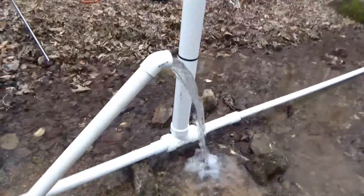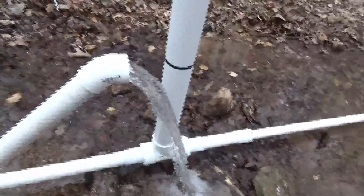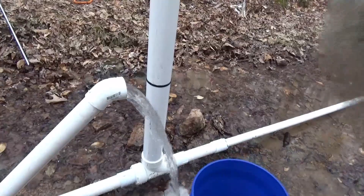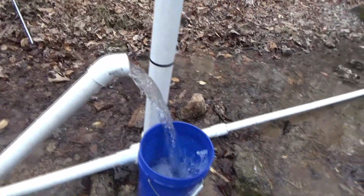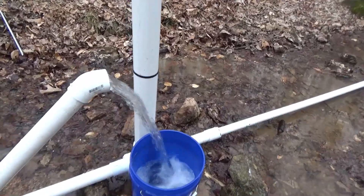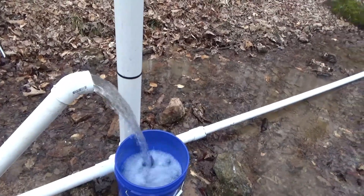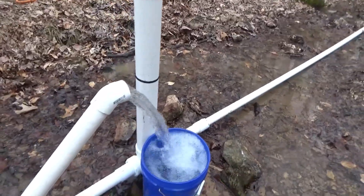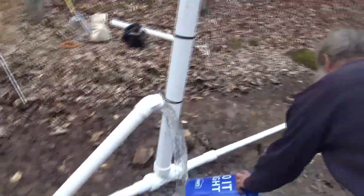Alright, we're about to change the standpipe and we're going to test the flow at where we're putting it in. That answers the question — we are going to install it. We want to make sure we have enough flow.